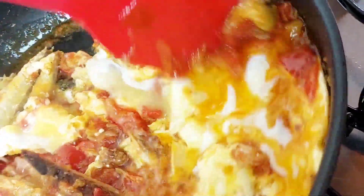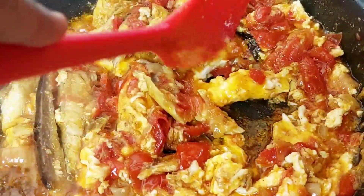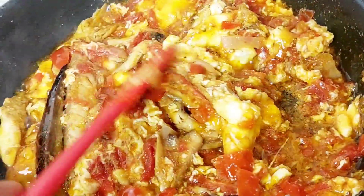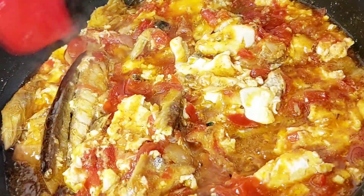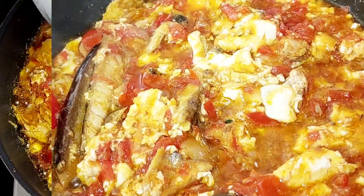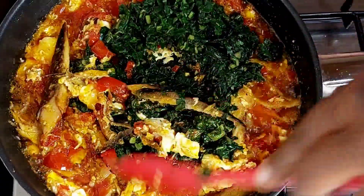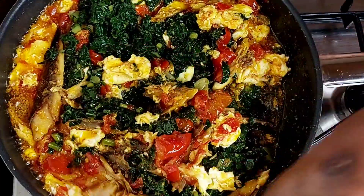I like to get my eggs almost fully cooked before I stir them — it's just a personal preference, you can mix it whenever you're comfortable. Of course you can always use egusi or melon seeds in place of the eggs, or use both. I just prefer to use eggs when I am using oil like sunflower oil, as opposed to when I'm using a large amount of palm oil.